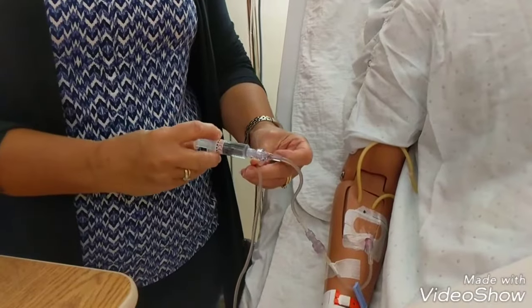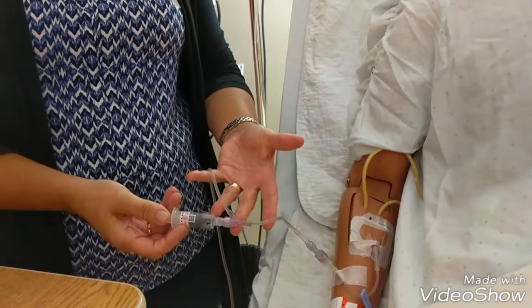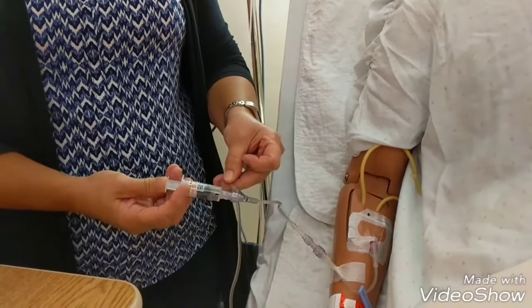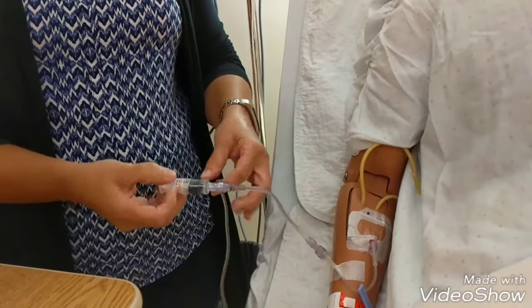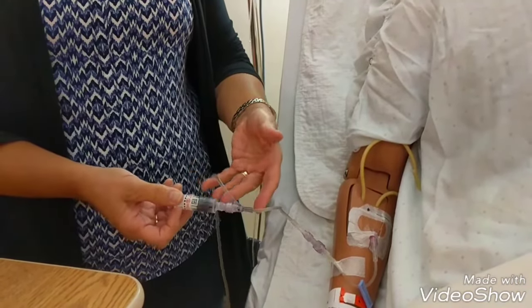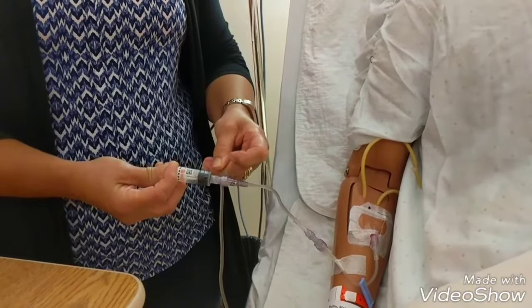I'm going to infuse the flush at the same rate I did my medication, which is 0.1 of a mil every minute. I'll pinch the tubing, instill one mil, unclamp my tubing, leave it open for a minute. Then I'm going to clamp my tubing again, run my IV for a minute, and then one more time clamp my tubing and instill my medication.